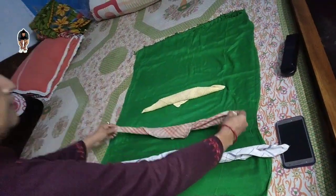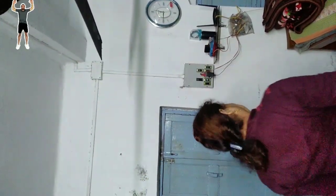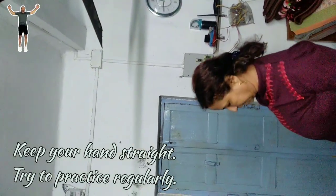Next week, you will take a small handkerchief. See, you do the same process in this way. After seven days, you take an even smaller handkerchief. It is more difficult. In this way you will practice. You see, my hands are straight in this way.